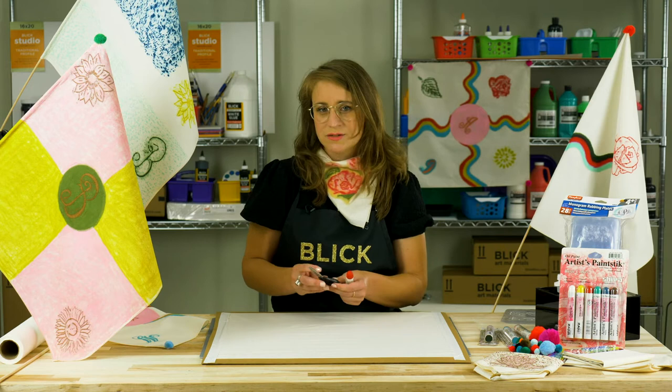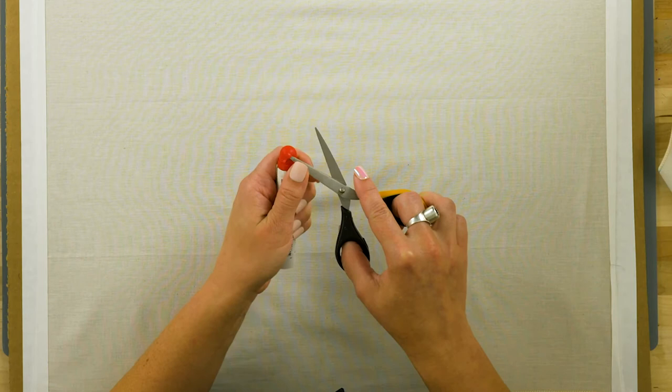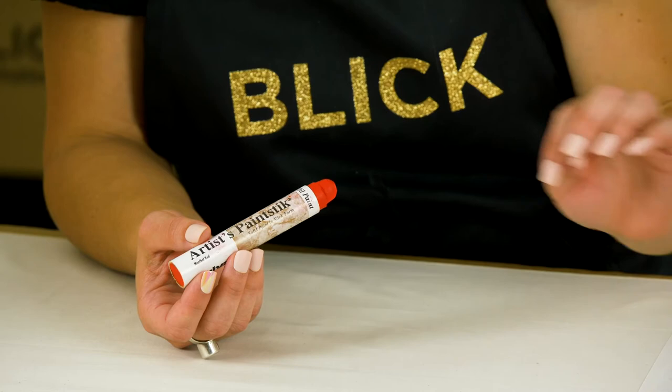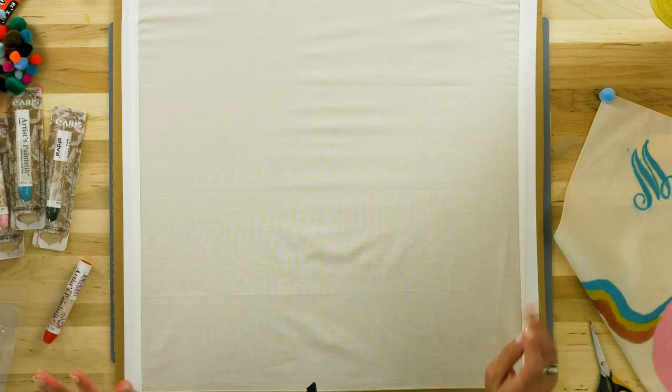For younger students, I would suggest removing it with a knife to ensure minimal material waste, but it can also be removed easily with scissors. The skin will reform, making them self-sealing and eliminating the need to store them in an airtight container. They come in a variety of colors, as well as larger student grade color sets.